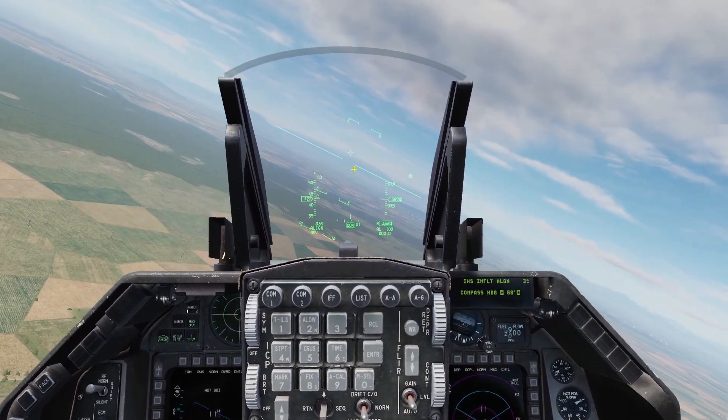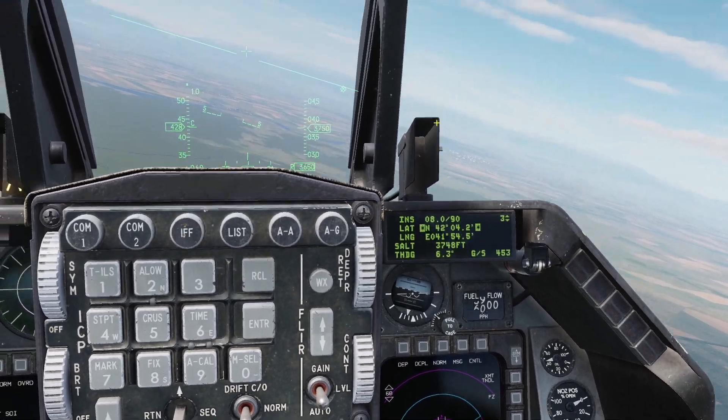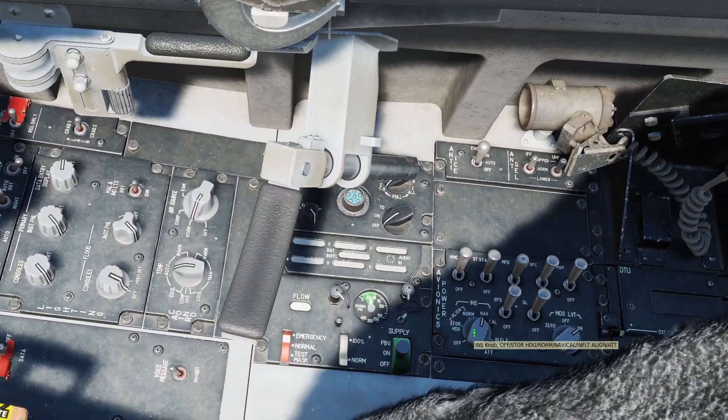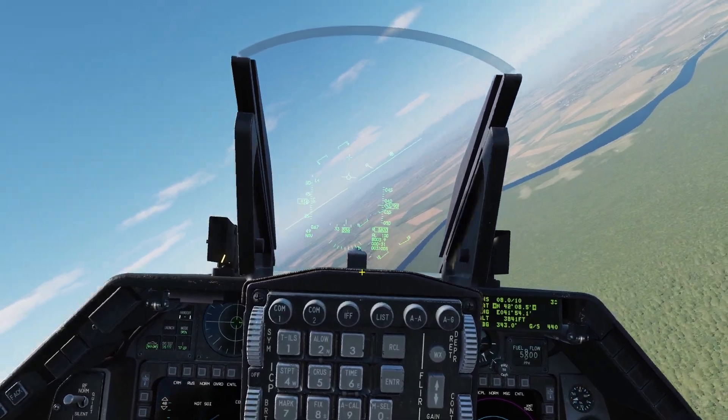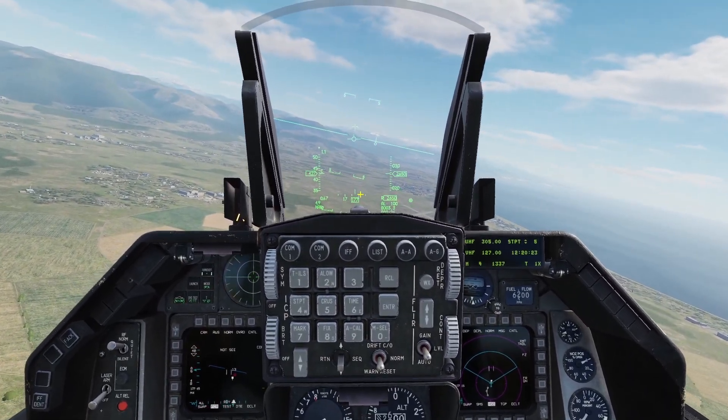You can just fly around if you want. And once it says align, you can press the sequence switch, and you can see it's going to count down all the way to 10. Once it hits 10, you can set this back to nav, and then your INS should be aligned properly. That's how you do an in-flight alignment in the Viper. Thanks for checking out this video, and I'll see you later.